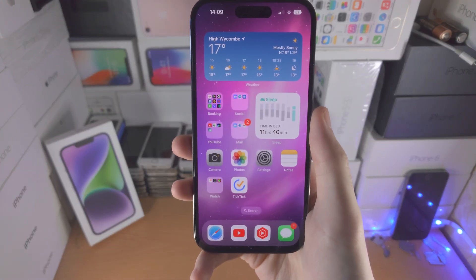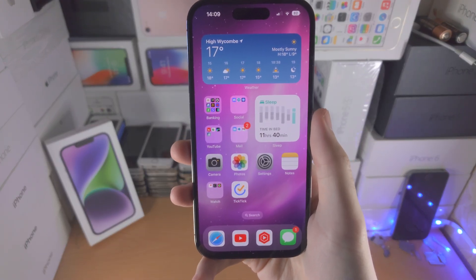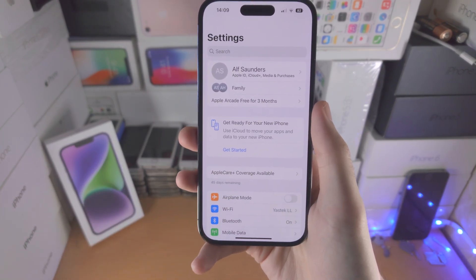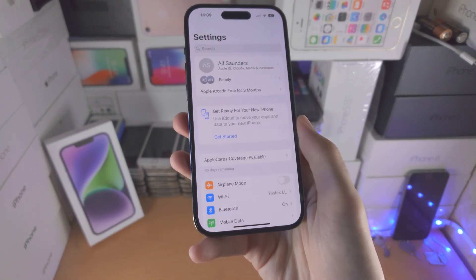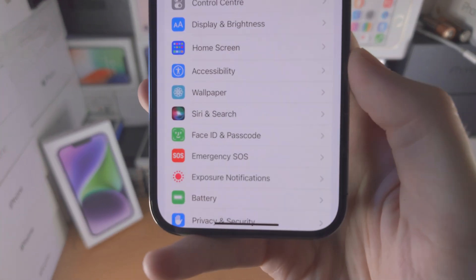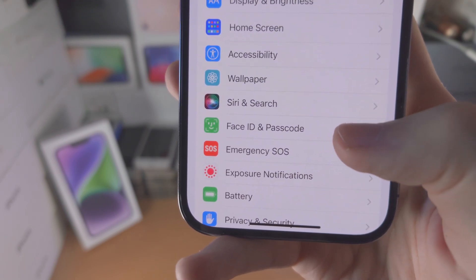Welcome everyone! In order to set up Face ID with mask on iPhone 14 Pro, the first step is you're going to open up the Settings app. From here you're going to scroll all the way down until you see Face ID and Passcode.